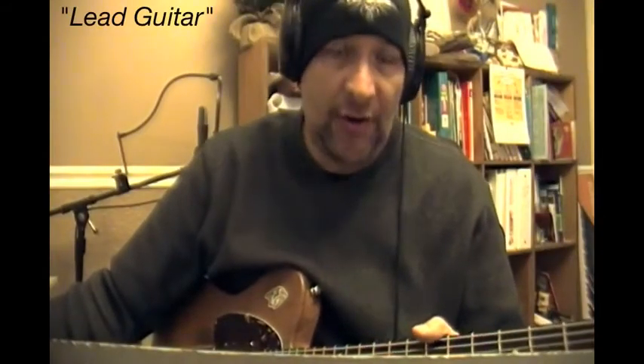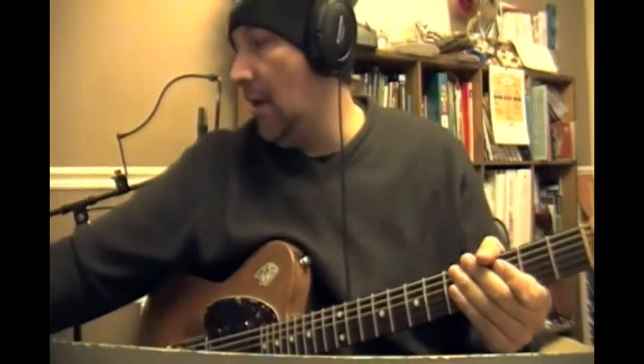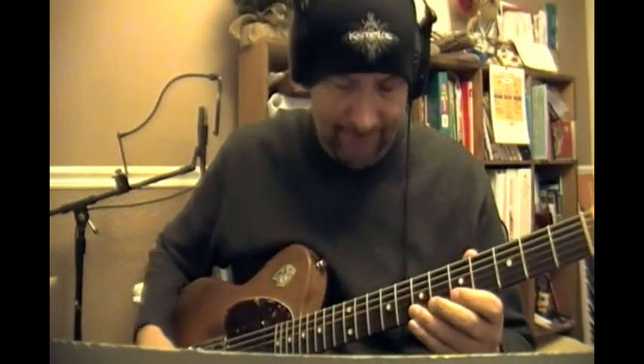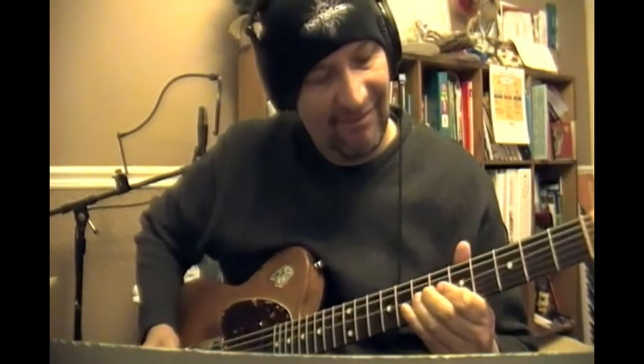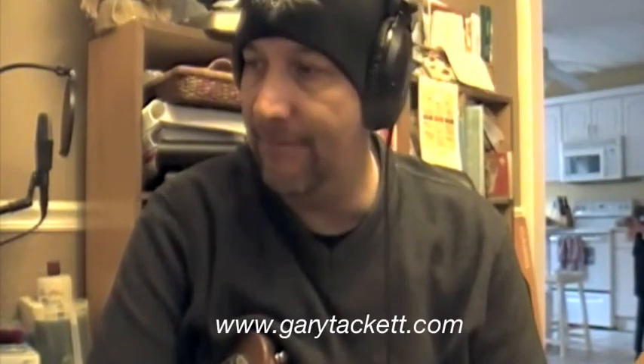Now we're going to put down a lead guitar track — kind of my favorite thing to play. I don't have a steel guitar, so I'm going to put down what's called a slide guitar. It's actually a tech slide made by a friend of mine named Gary Tackett. I think he sold the company, made millions, and is now rich and famous.